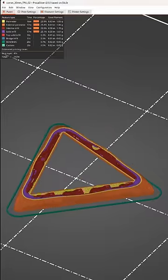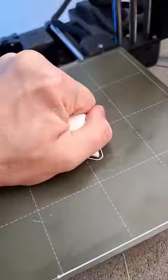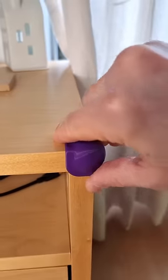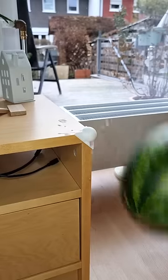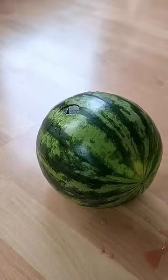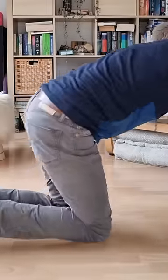Then I loaded it into the slicer with the right profile for flexibles and sent it to the Prusa Mini, which printed a flawless part. I added some sticky tape and replaced the old protector with the new flexible one and tested it out. And with these results and our Christmas tree gone, it might actually be the best idea to just move the bouncy mattress to a different spot.